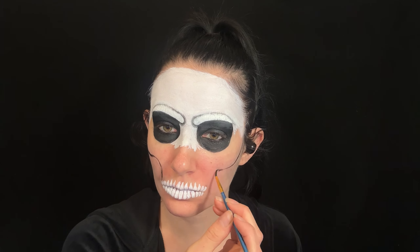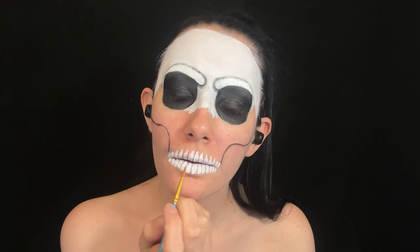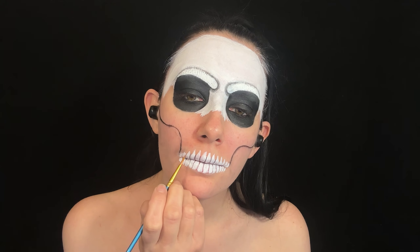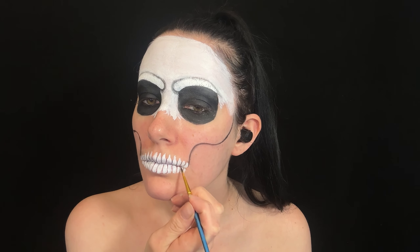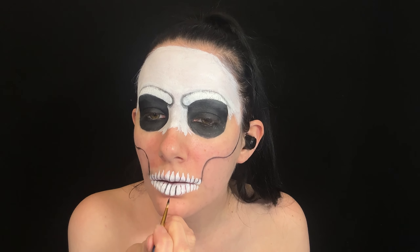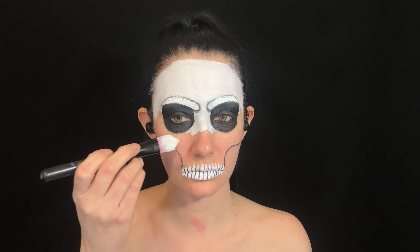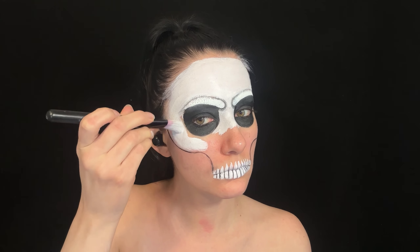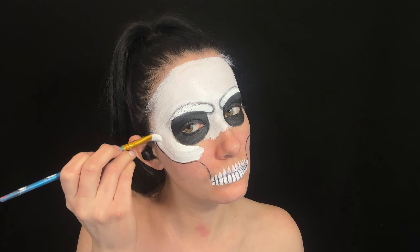Then I use black for the mouth hollow area, then use black again between the teeth. When doing the cheekbones, I tried to make them very round and sort of exaggerated because that's the way his are.